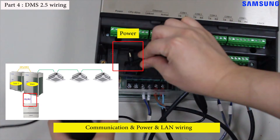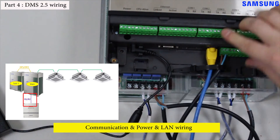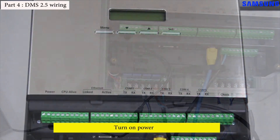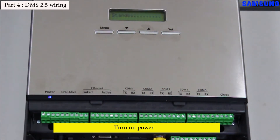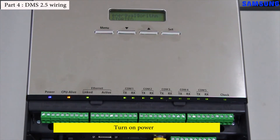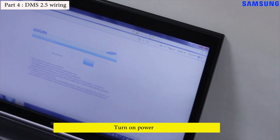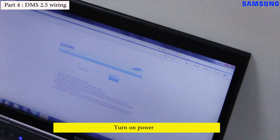Connect the power cord and LAN cable in the proper places on the front of the DMS 2.5. The LAN cable should also be connected to the PC.